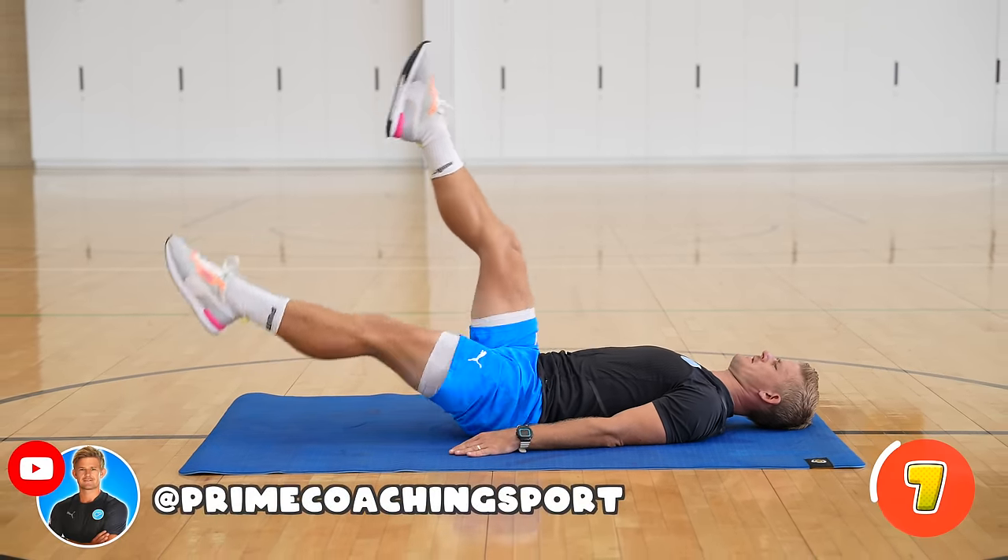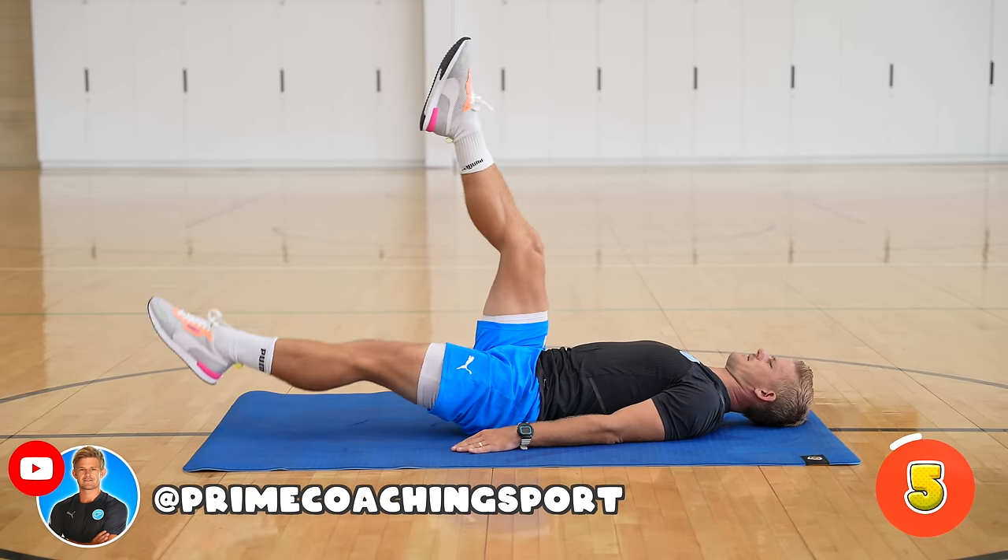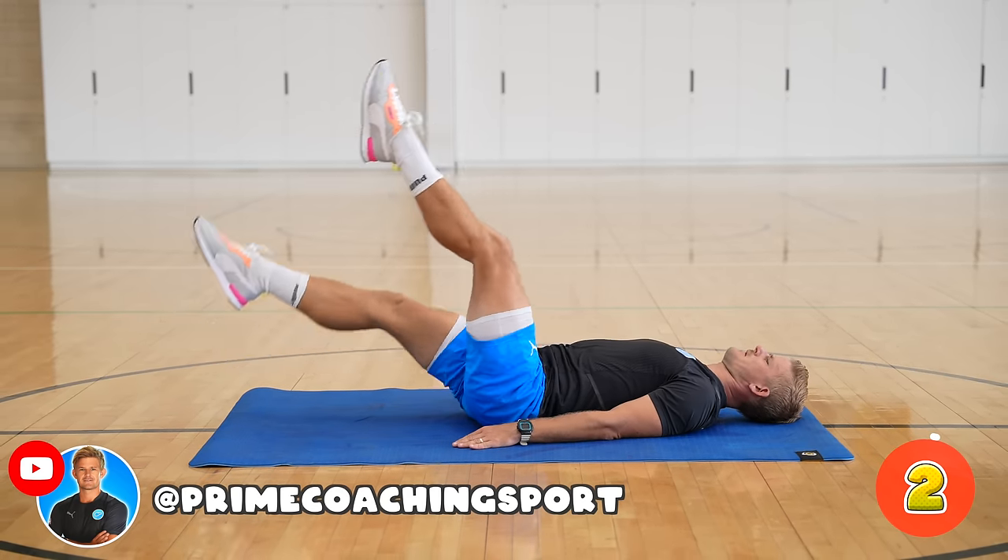If you haven't already, make sure you subscribe to this channel, Prime Coaching Sport, where I give you the best PE exercises, gains and skills.